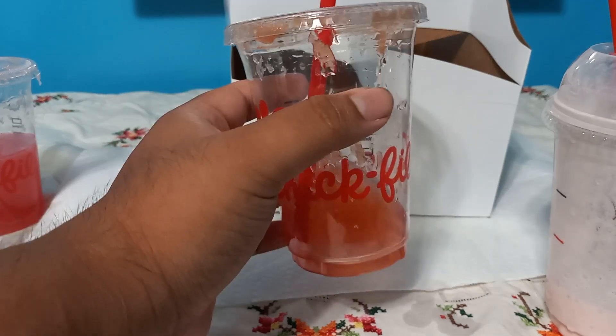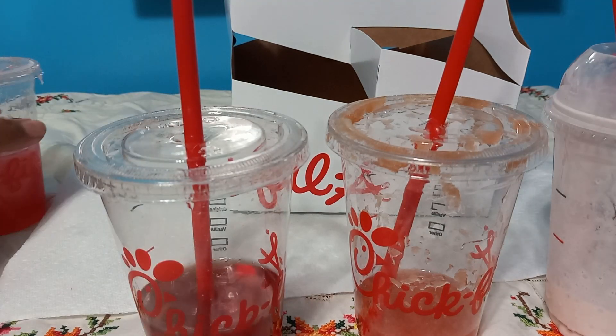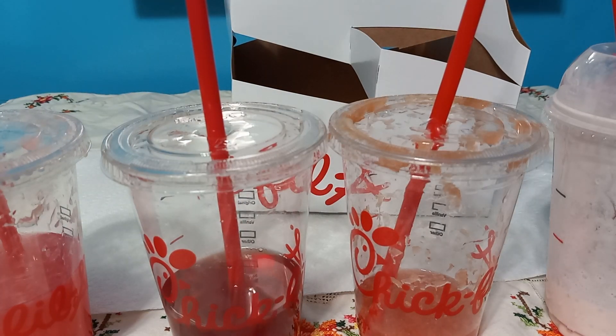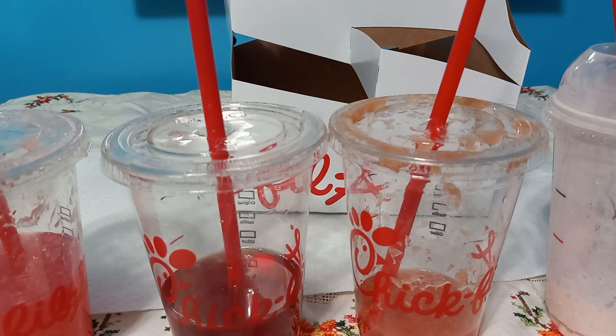I would say this frosted lemonade is number one. The Sunjoy is number two, the sweet tea is number three, and the lemonade is number four. The Cherry Berry lemonade tastes more like lemonade than berry. The sweet tea tastes like hibiscus to me. The Sunjoy has a good texture and none of the three drinks mixed together overpower each other — overall a good combination.